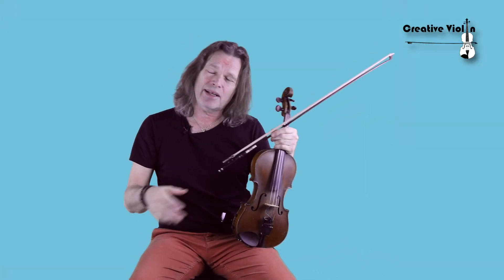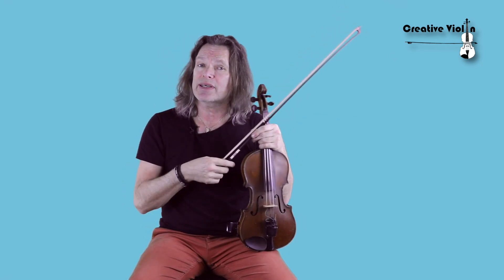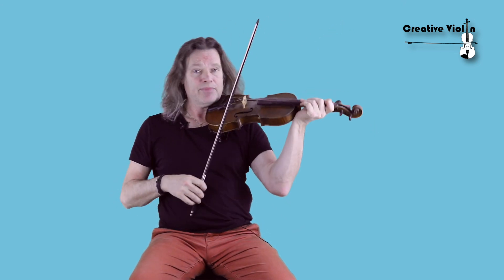Hi! Playing chords on a violin — how's that done? Well, I'll tell you. It's a melodic instrument, of course, not a harmonic instrument, but we can play chords different ways.